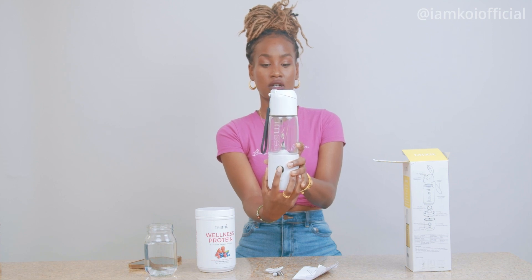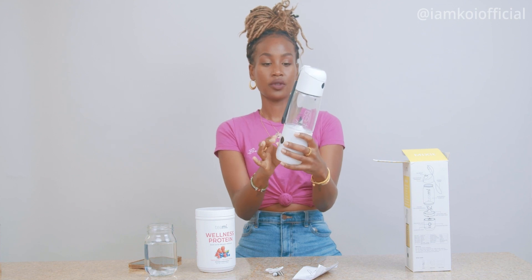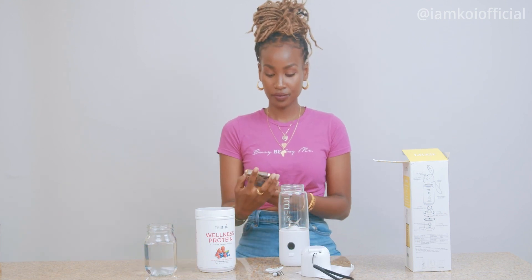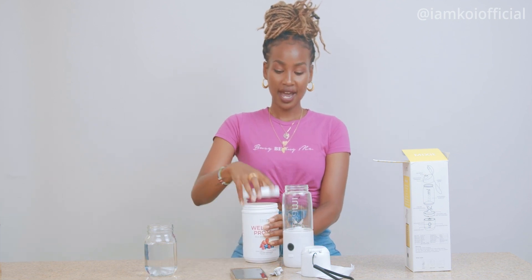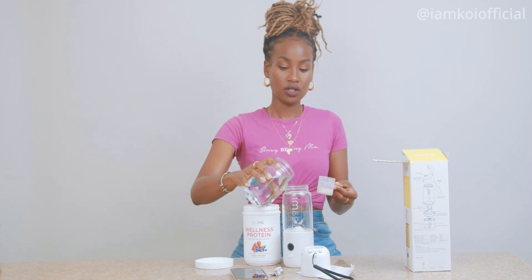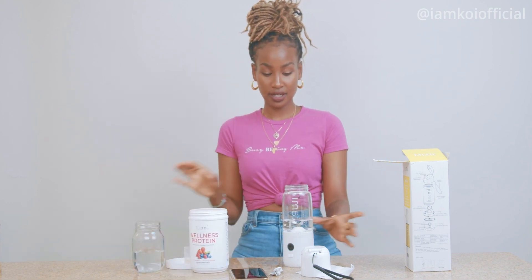Let me turn it on for y'all just to hear — you just press this button to turn it on. I'm going to show you guys with the product in it just so you can see. It says 30 seconds, so we're going to time it together. Let me go ahead and add the water first — I usually like to add water first so the powder doesn't stick on the blade. Hold on, I'm messing up over here.